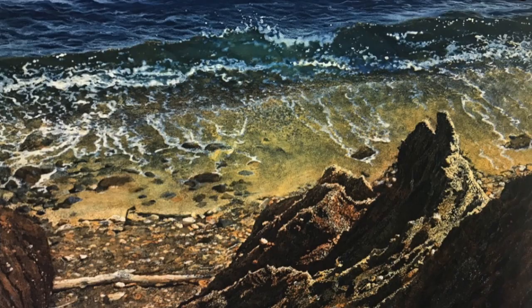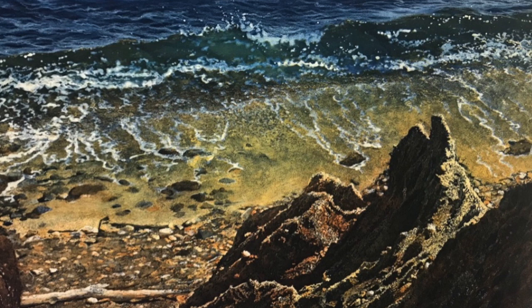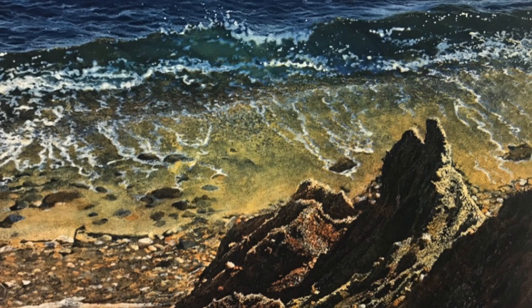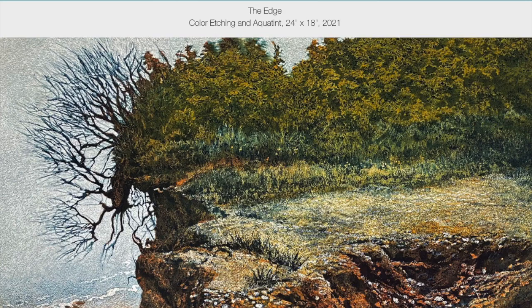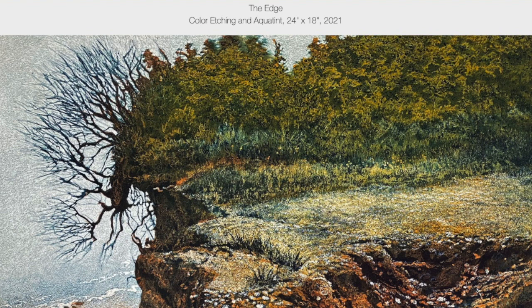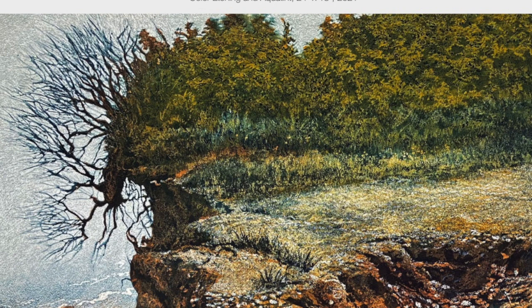I noticed on your website you had a lot of works that have color in them as well. How do you get the color? My color methods are a little different than other printers. Instead of using four copper plates — one for yellow, one for magenta, one for cyan, one for black — I use two plates to get a full spectrum. One for warm colors with different colors in different patches, and one for cool colors. Through a sequence of proofing and examining the results, I find a puzzle solution to get a full-color image from a warm plate and a cool plate. There's a video on that process on my website.